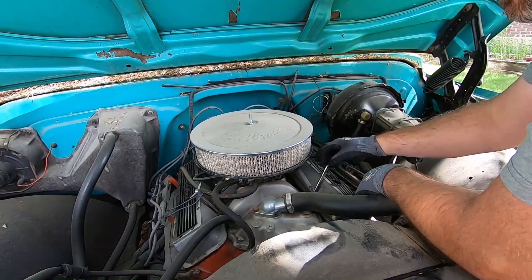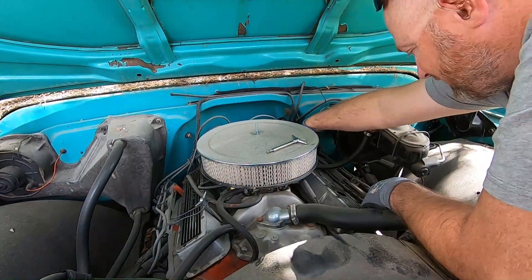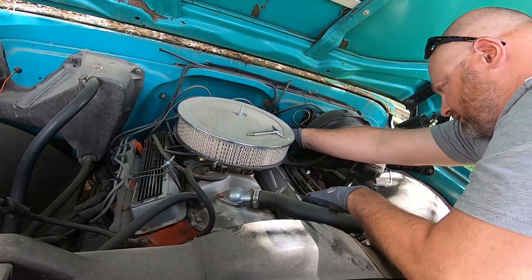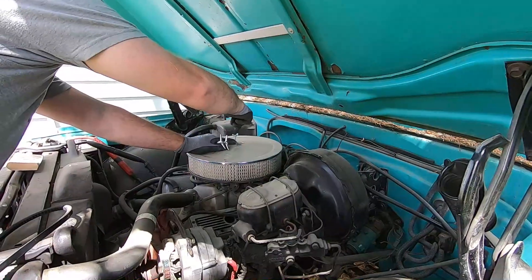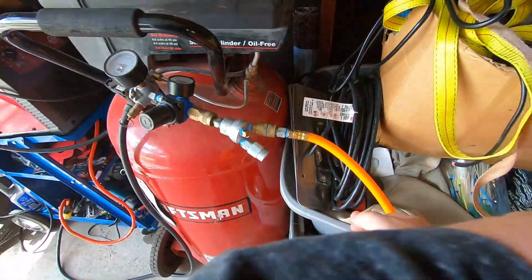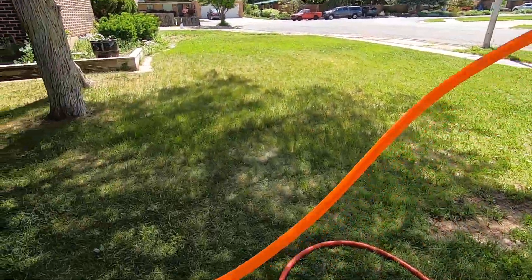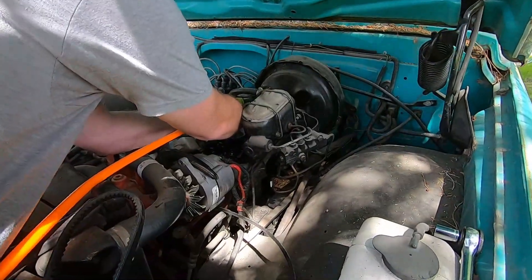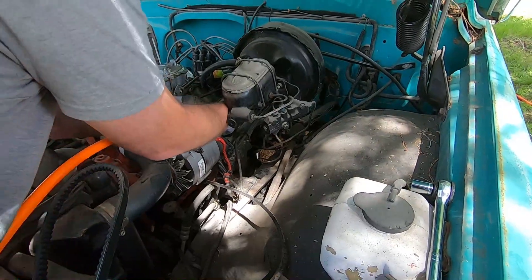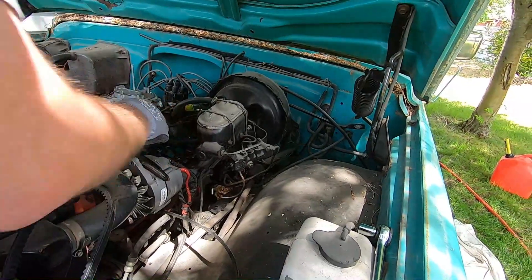These are really cool. We have these winged nut style. I think there's only four bolts on this side, so whatever size that little guy is, it could be pretty small.